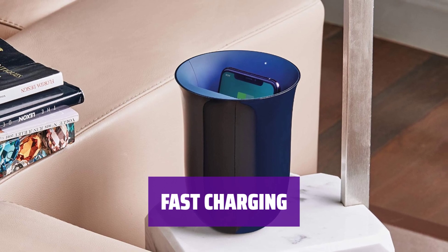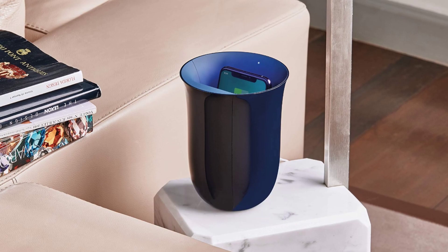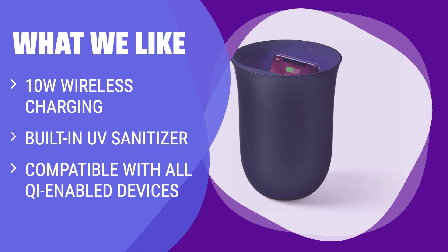Get up to 10 watts of power for quick and efficient charging, keeping your device powered up and ready to go at all times. The Lexon Oblio Wireless Charger not only charges your device with up to 10 watts but also sanitizes it using UVC technology. If you are concerned about germs on your phone and want a multifunctional wireless charger, this is the one for you.